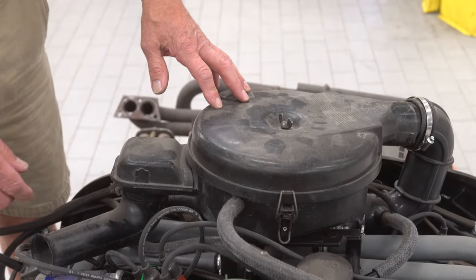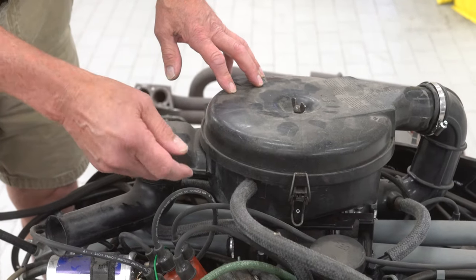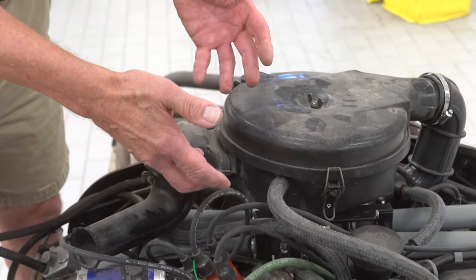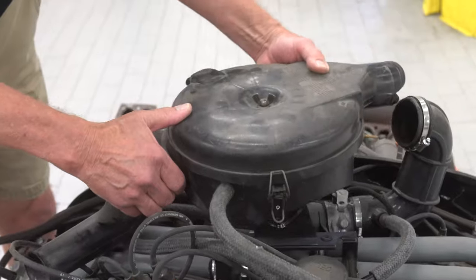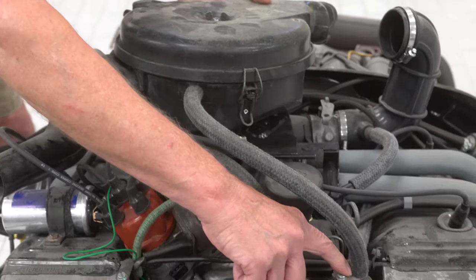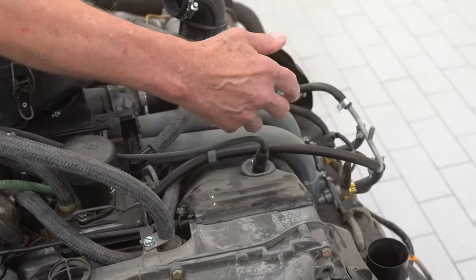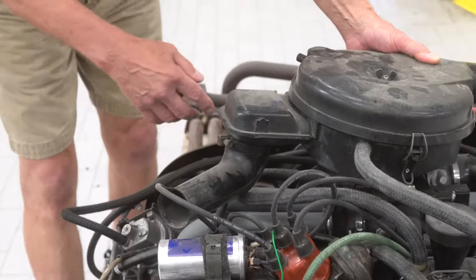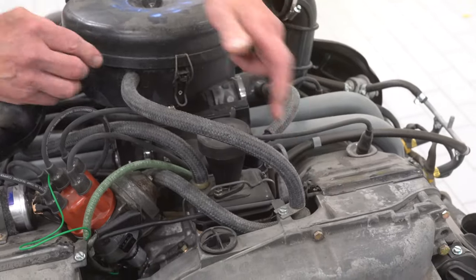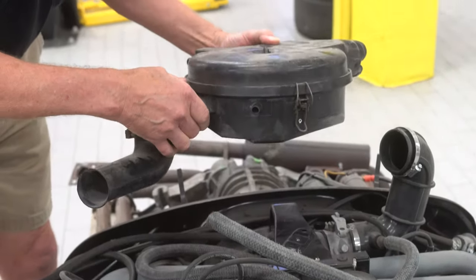I'm going to begin with vacuum line routing. Some of these lines are not connected and I'll show you which ones they are, and others may be connected improperly. I've freed the wing nut and the intake boot for the air cleaner. Notice the first vacuum line here connects to the breather system — this breathes vapor from the heads caused by crankcase pressure from the left front and right rear of the head fittings into a collector and a backfire valve, and into the air cleaner. These are new Continental vacuum lines, so they're a little hard to get off.